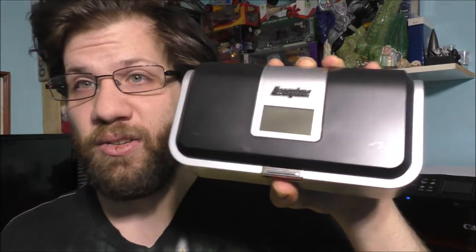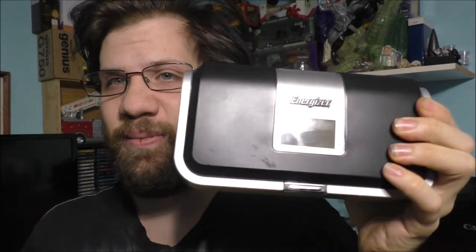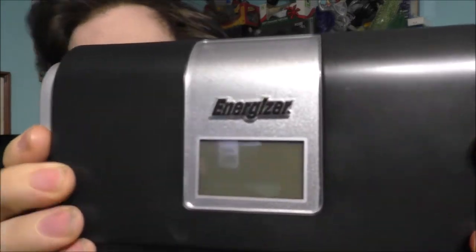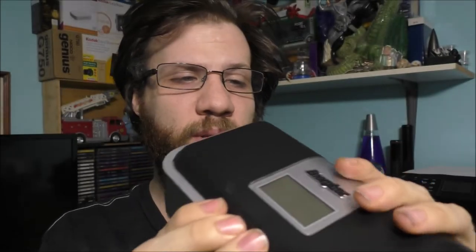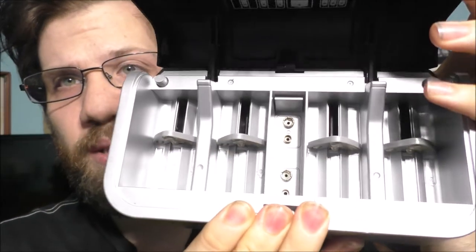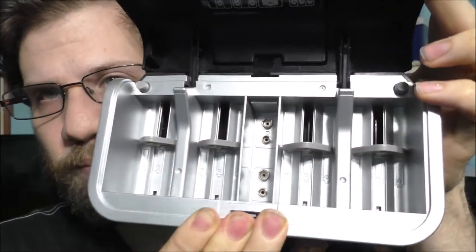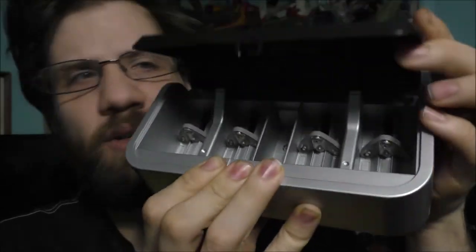Unfortunately, my battery charger died. It doesn't charge any batteries anymore — it basically kicked the bucket. This is the integral charger I always used to use, and this was a very good unit before it actually physically died. Here's what the inside of it looks like. It charges all sorts of different batteries — this is a universal battery charger.